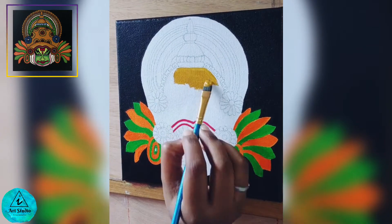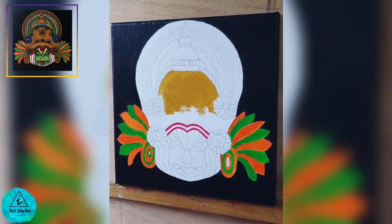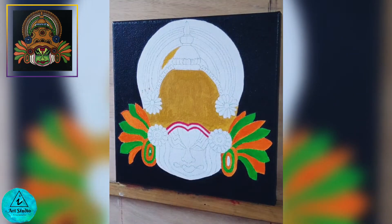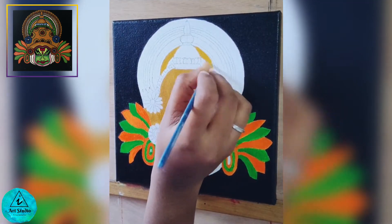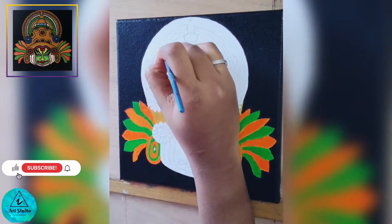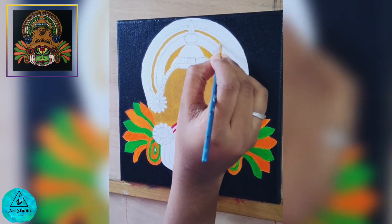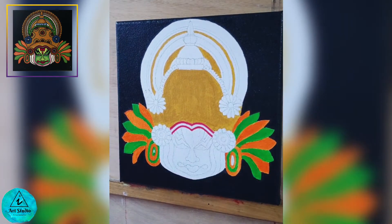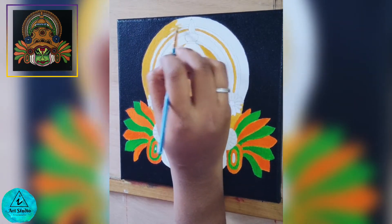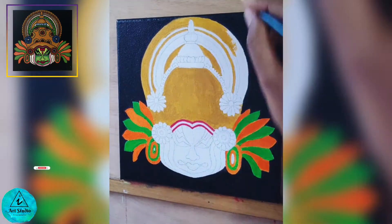For the ground portion I am using yellow ochre, with a half inch flat brush to make it smooth. Using the same color on different portions of the crown wherever needed. A small round brush will be convenient to paint in between these thin lines. Let it dry before applying the second coat. Traditional murals use the panchavarna, which means using red, yellow, green, black, and white. So without deviating much from the tradition, we shall paint this mural.